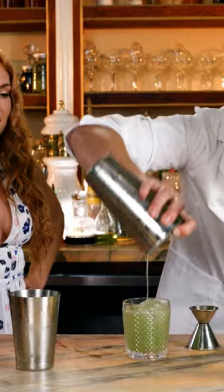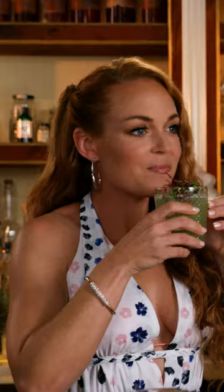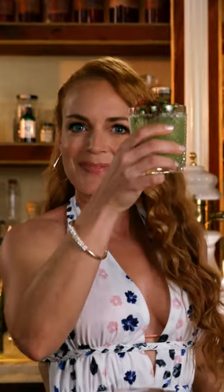That looks delicious. So we're going to put the bull's blood right on top. Cheers. Yum — smoky, sour, sweet, delicious. Nice. Alcoholic smoothie. I like it. Cheers, everybody.